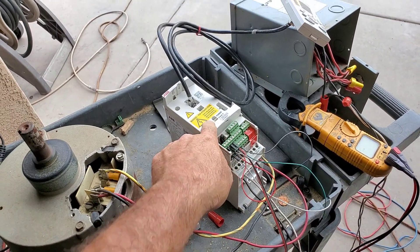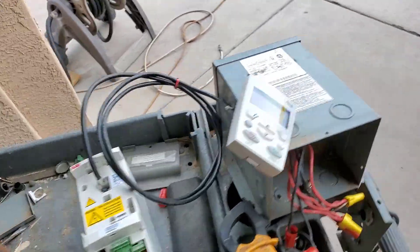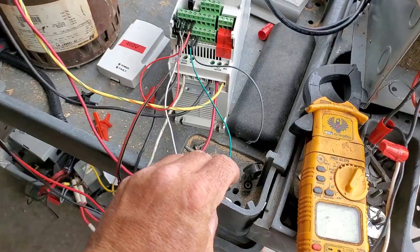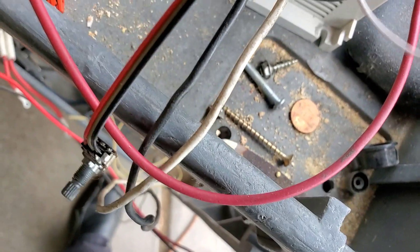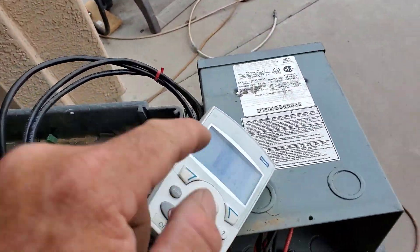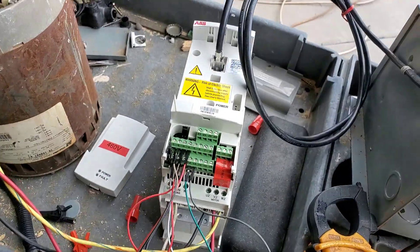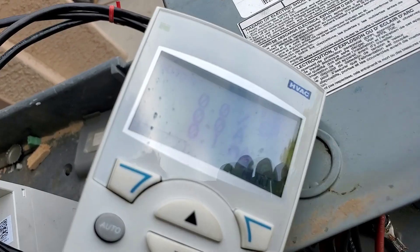They're three-phase but you can wire them single-phase as well, which is how I have it wired. I just went through and changed a bunch of parameters. I have my run command here which puts 24 volts to digital input one. With the jumper in, it should turn on. I have speed reference on analog input one using its built-in 10-volt supply — about 15 Hertz.